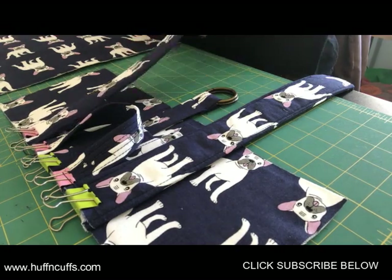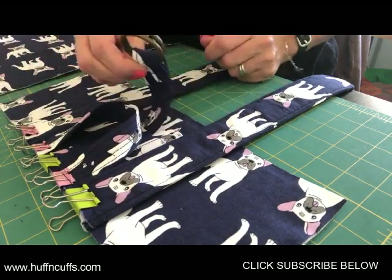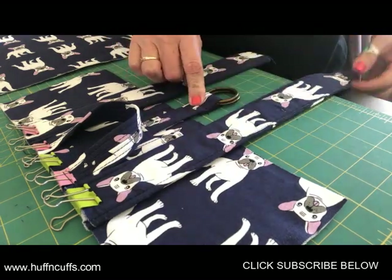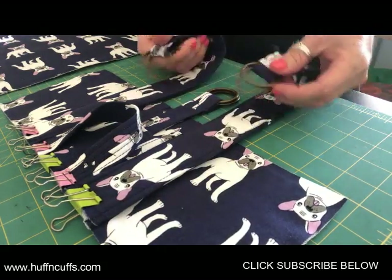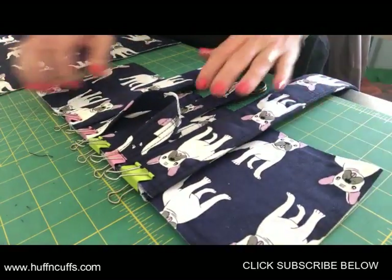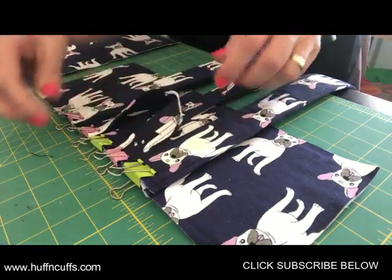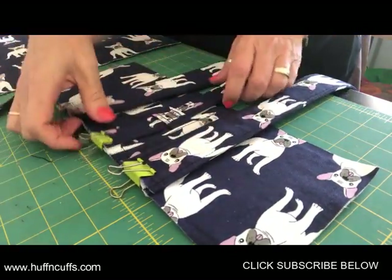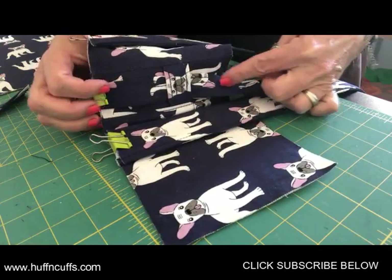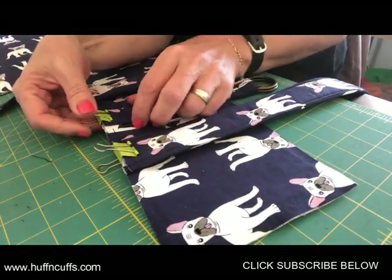Now we're up to the fun part — we're going to add the handle. There's the closure connector with the two O-rings or two rectangle rings, just your one that's on its own. Then you've got your back two back straps — back strap A with the connectors and O-rings. We're going to attach them to the main flap that you just made. I've put the closure strap through the connector, going through from the bottom all the way out to the top, then clipped it in place and centered it so it looks nice and neat.